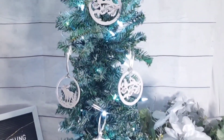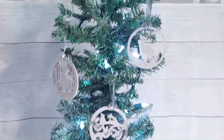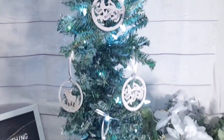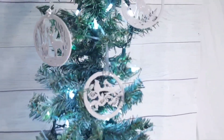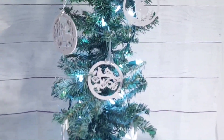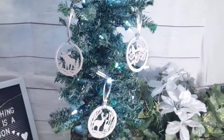And voilà! Y'all remember my little skinny tree from last year? I'll link that one down below — that one was a fun project as well. So here are my little made-over Christmas ornaments. I think we should call it 'farm glam' — that's what I'm going for.